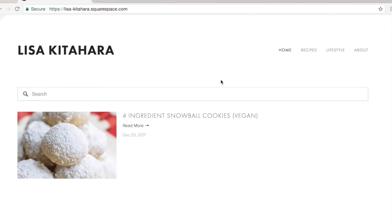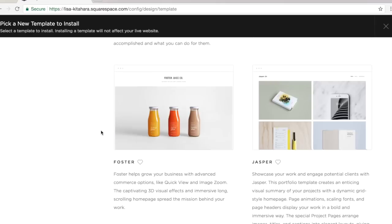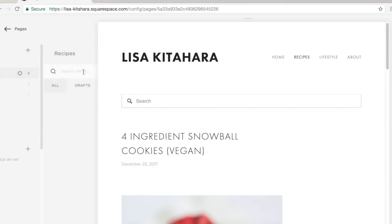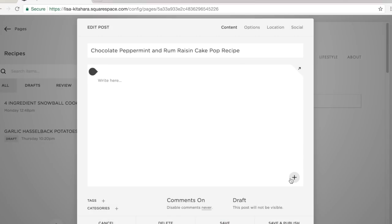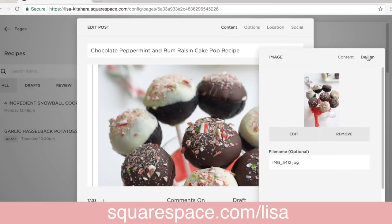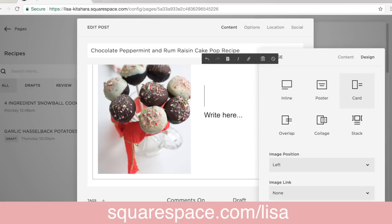Now a little bit more on Squarespace. Squarespace is an all-in-one platform with beautiful templates that you can choose from. This is my first time setting up my own website and I found it super user-friendly and easy to use. Everything is just drag and drop and they have 24/7 customer support in case you need a hand. You can head over to squarespace.com/lisa to start your free trial and get 10% off your first purchase.